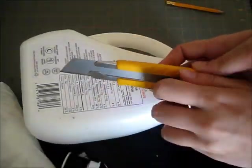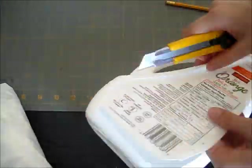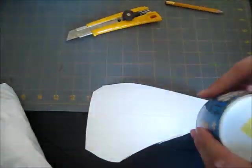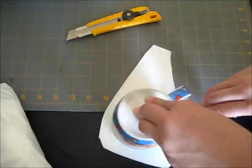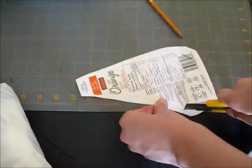Get your plastic ready. You can purchase sheets of plastic, but the flat surface on this Tropicana plastic container will work perfectly for what I'm doing. Just cut a piece of plastic of the size of your choice. This will be where your design will be.